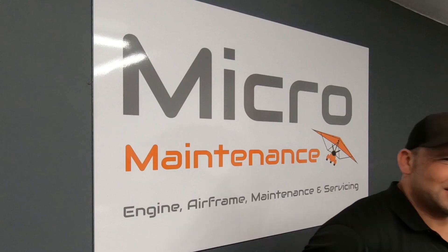Welcome back to Micromaintenance, the home of Wingnuts. This is Season 2, Episode 1.